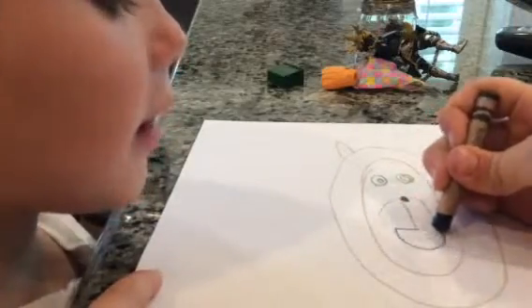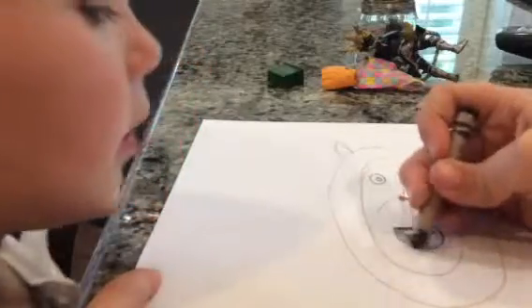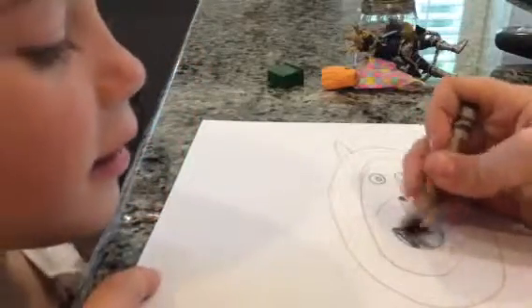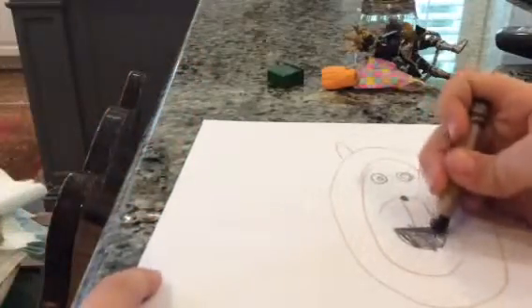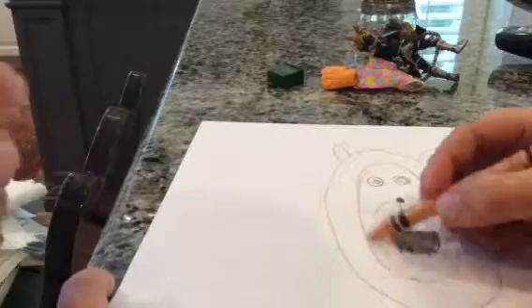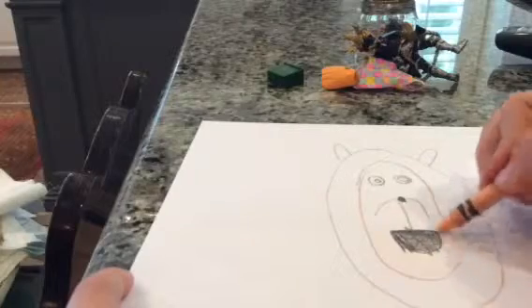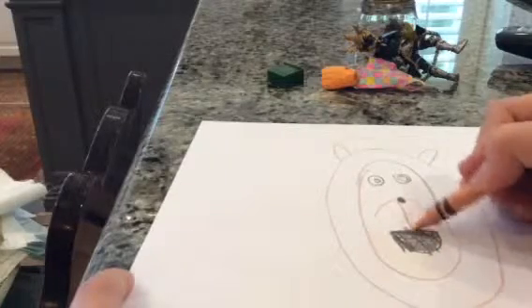That's Fluffy Pancakes — I know it doesn't really look a lot like him. Then you draw a mouth; you could draw a little tongue in the mouth or teeth if you want. Then you take kind of a white color like this.